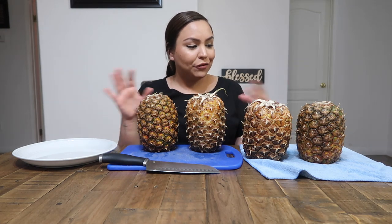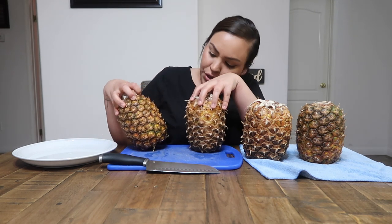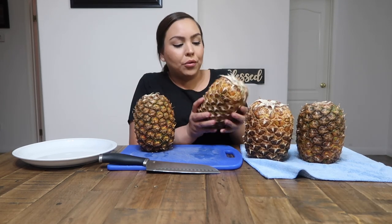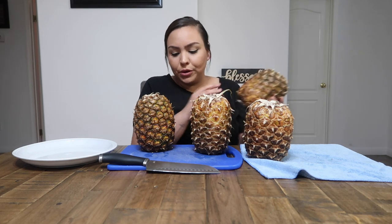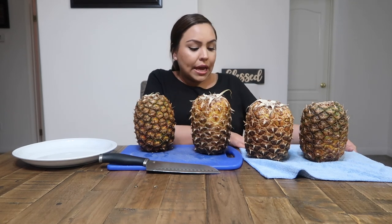We're going to give this a try. I did buy four different pineapples — I tried to get them in different colors. This one I think is the most ripe because it looks really yellow. I feel like they do have to be really ripe in order for them to work. This one also looks really ripe, and these two here look darker. I'm not really sure why, but this part down here still looks pretty yellow.